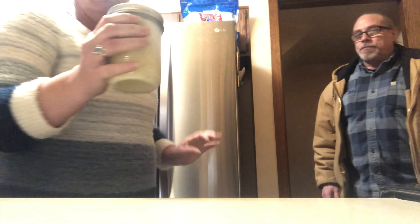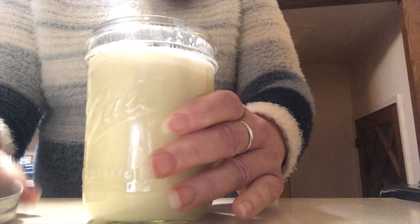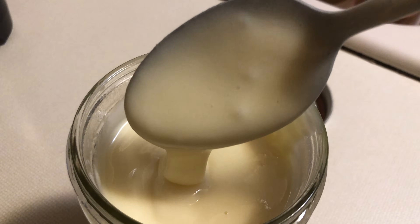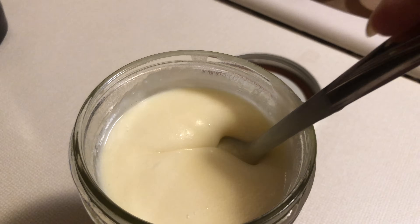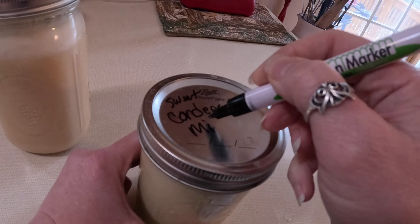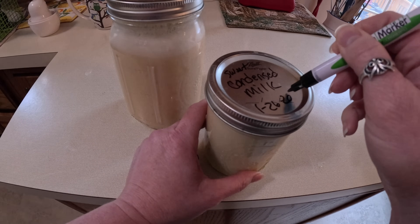Reports say this will last for a month in the fridge, but I've read in other places that people say it lasts longer — do your own research. This is what it looks like after it thickens up in the refrigerator. This was the best day when I figured out I could make sweetened condensed milk at home and not have to pay about five dollars a can — it's a huge money saver for us.